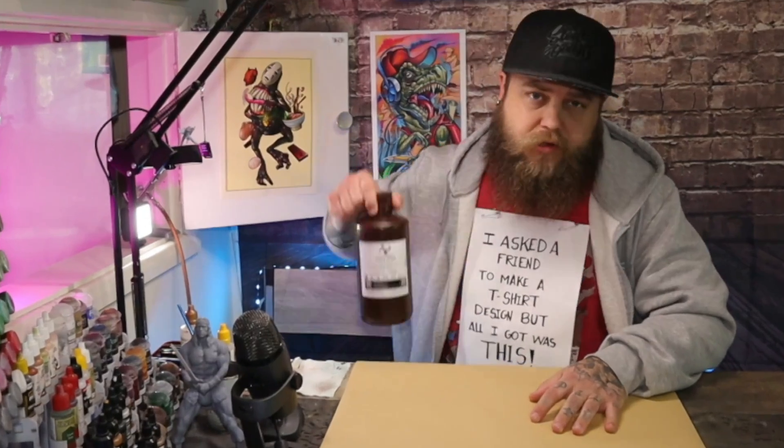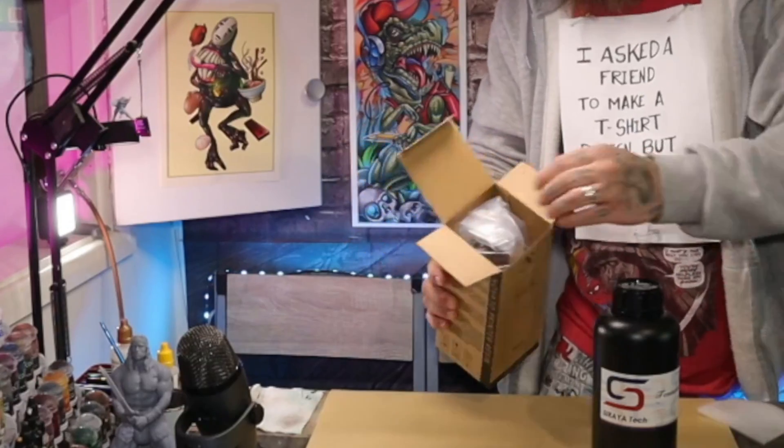In order to make this magical resin mix, I'm going to show you the products you need. One standard resin, and one Sirayatech Tenacious. This bottle has already been mixed with the Tenacious. What I like to do is take a brand new bottle of resin and fill the rest of the bottle up with the Tenacious. It's roughly about 150 milliliters to the 1kg that you get in the bottle already. This tiny amount makes the difference.